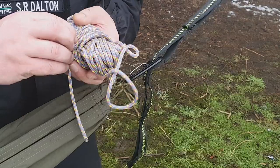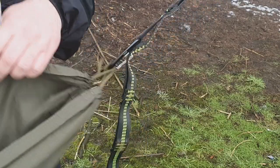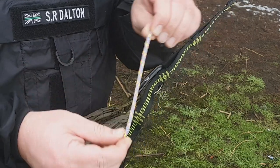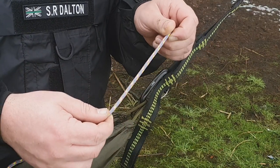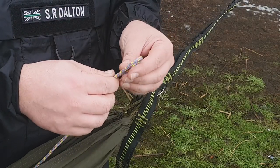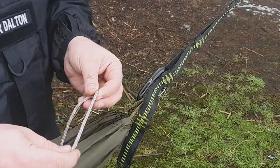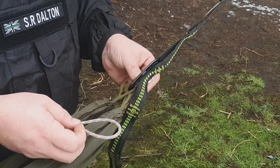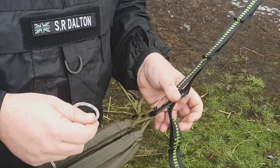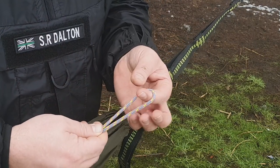First step is choose the cord you want to use for your structural ridgeline. This is a 4mm climbing rope from Go Outdoors and this has served me really, really well for structural ridgelines and things like that — the ridgeline for my hammock tarp, for example. I've also changed out the carabiners. These are 12kN carabiners, so about 1,500 to 1,600 pounds of force.